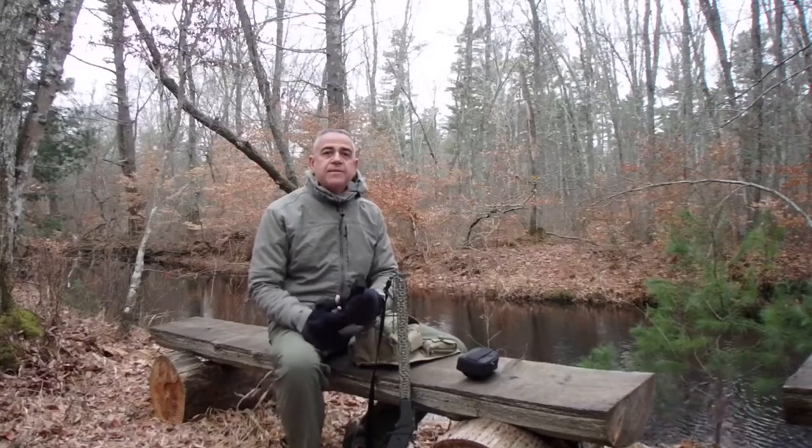Good morning Internet, Hatch 61 here. Just heading out for a squirrel hunt and I want to pass on my latest acquisition from Leatherman to you before I head out there.